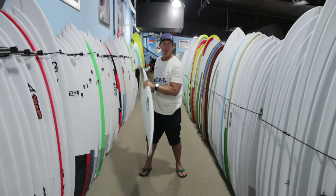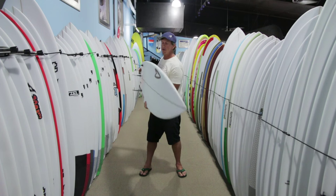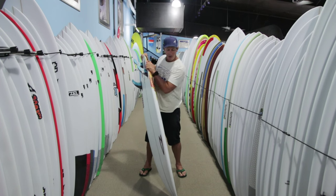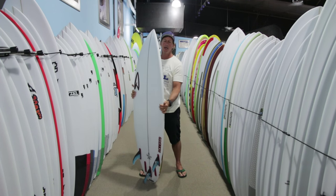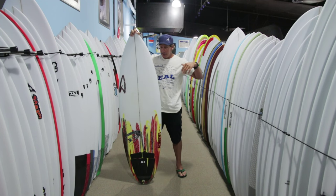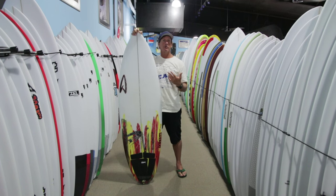All of these things — whether it be the additional rocker in the front of the board, the additional rocker out the back of the board, and the more foil in the rail throughout the board — all of these things are going to make the board easier to control in better surf and also easier to go through turns at a really high rate of speed.